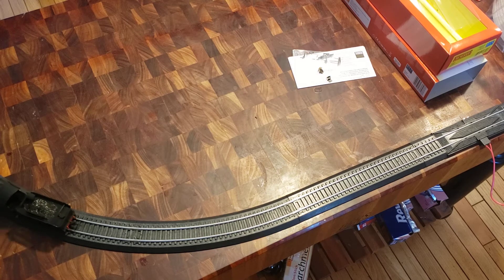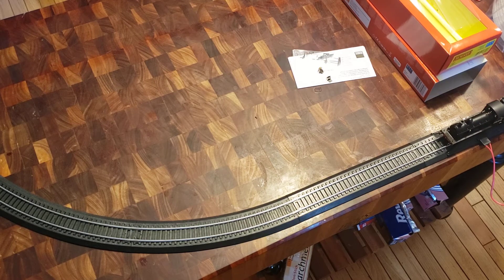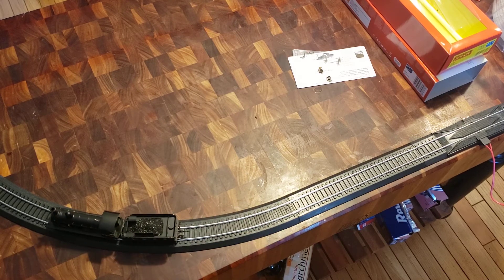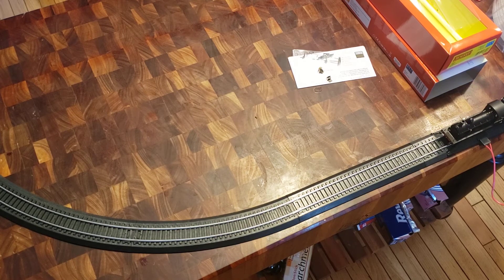Let's try some reverse action. And we're back. In real life, the J15 or Y14 was built not for express passenger services, but also for freight work. So this might be a very realistic speed — though it's not much to write home about, considering how speedy the Caledonian shunter I have is. While that might not be the most realistic, it is very fun.